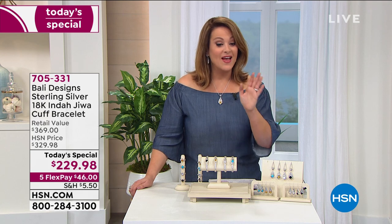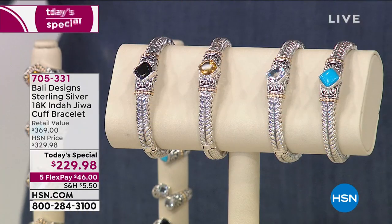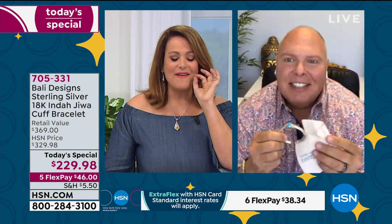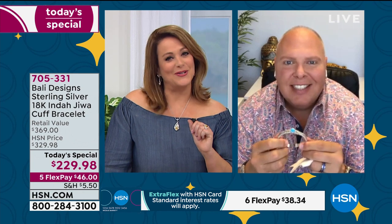Just $46 to get it home. Rainbow quartz is already sold out. Item number 705331. Robert, I think I'm at four of your bracelets already. I've never seen a price like this for so much silver, so much gold, so much gemstone. We've lost our minds. It's the perfect bracelet for a treat-yourself event.